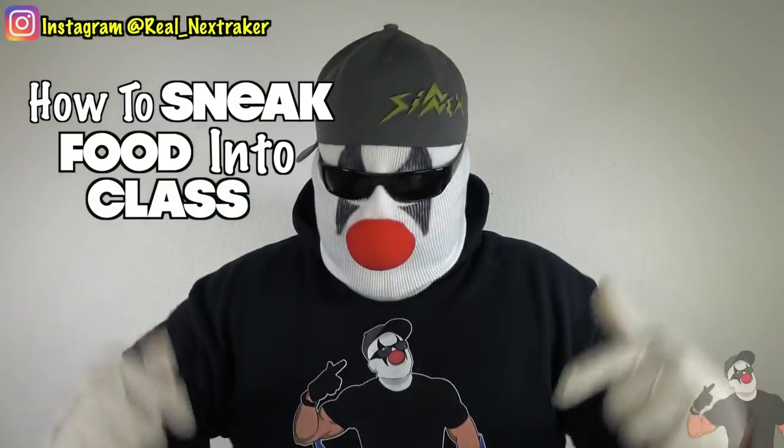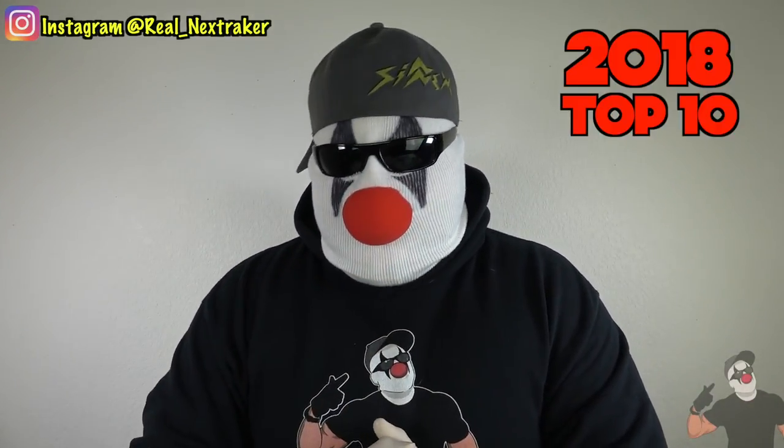What's up pranksters, welcome back to part 30 and my last episode of how to sneak food into class. This is a compilation of my top 10 how to sneak food into class methods of 2018. Before we get started, know that I may in the future bring the series back, but as of right now this is the last episode. We started with just one in 2016 and we're ending it in late 2018 with part 30. I really appreciate you guys helping me build this series and everybody's support.